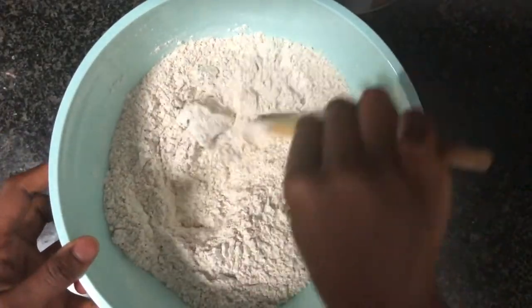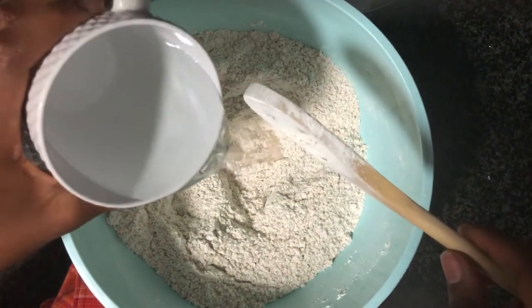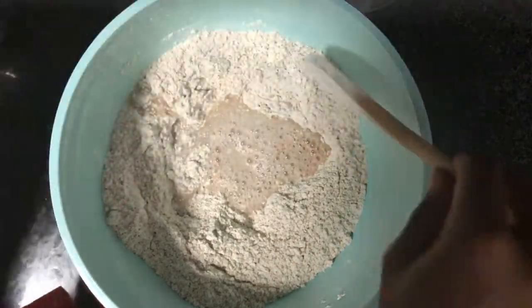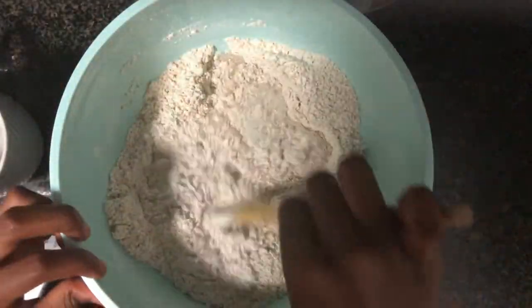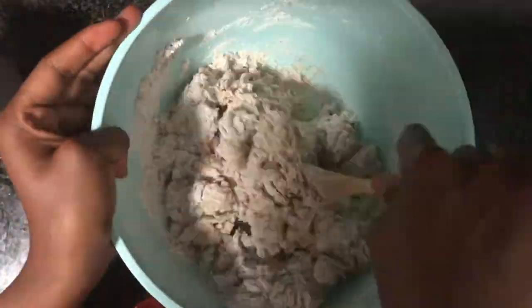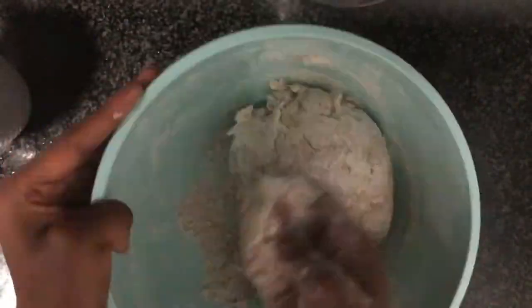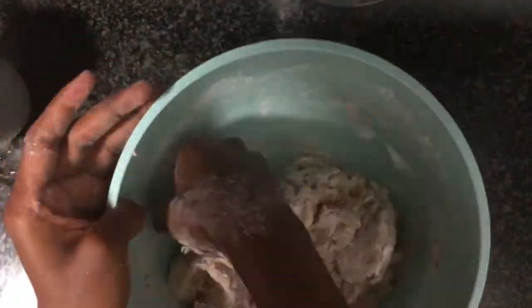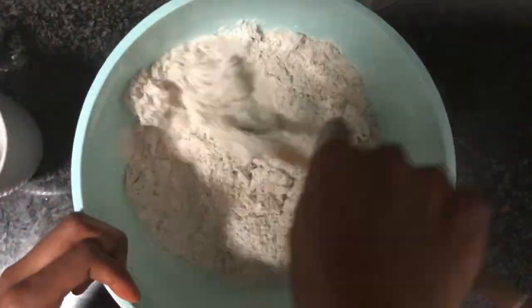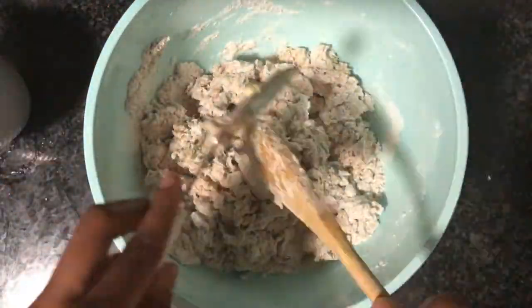Give that a nice mix before we add in our wet ingredients. Those are one cup of lukewarm water. You can also add a teaspoon of apple cider vinegar, white wine vinegar, or lemon juice to help your dough rise a bit more, depending on how powerful the self-rising flour is. Mix that in until it forms a nice stiff batter, which is going to look like this.